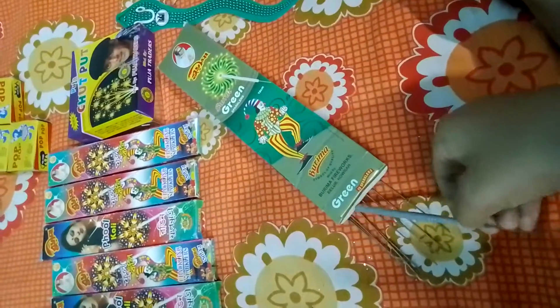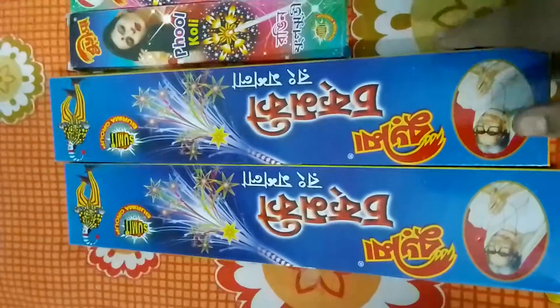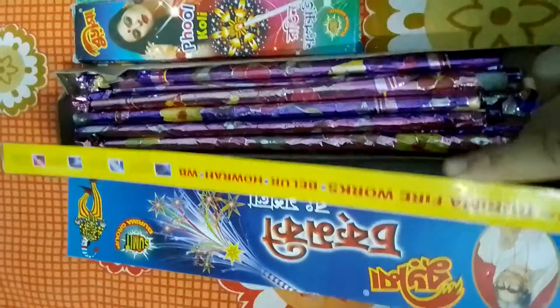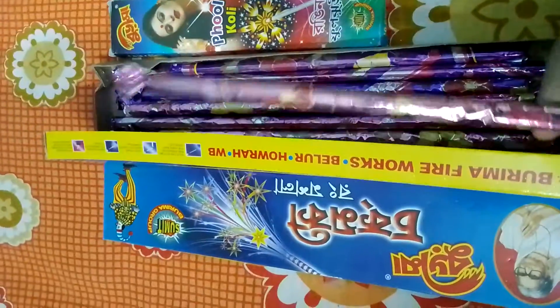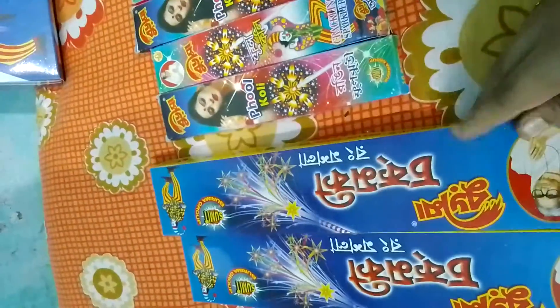Let's have a look at the other crackers. This is the Burima brand chokpoot ki rung mashala — each box costs 80 rupees. This is the rung mashala; the length is very short but good. I bought two boxes which cost me 160 rupees.